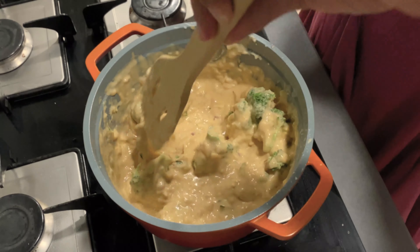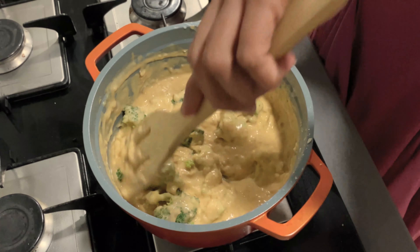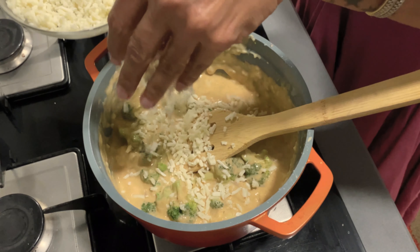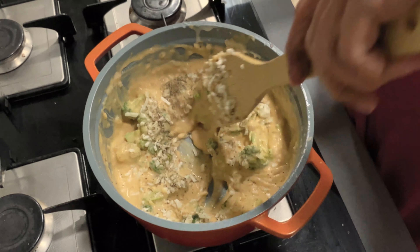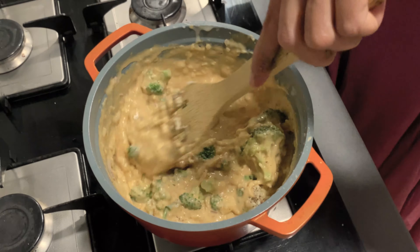And broccoli goes in. The sauce has turned a little red in colour. If we want, we can add some cheese at this moment also. We switch off the gas now.